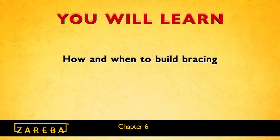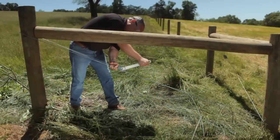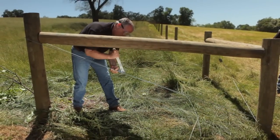In this segment you'll learn how and when to build bracing at end and corner post locations. You're now ready to build bracing at the end and corner posts locations.